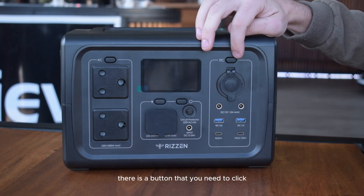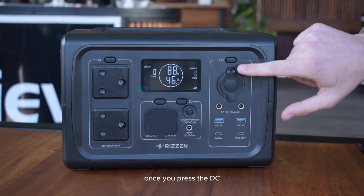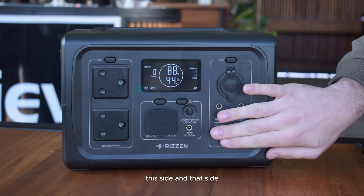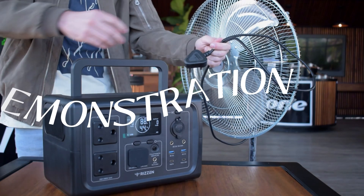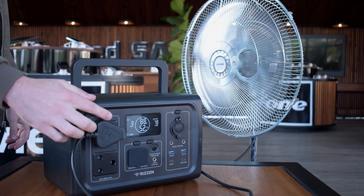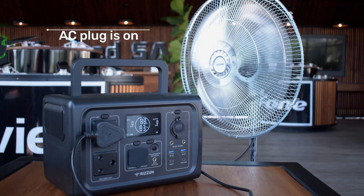Once you press the AC button, you'll see the AC switch on at the bottom. Once you press the DC button, you'll see the DC and USB ports activate. This means both sides are now able to connect to your appliances.